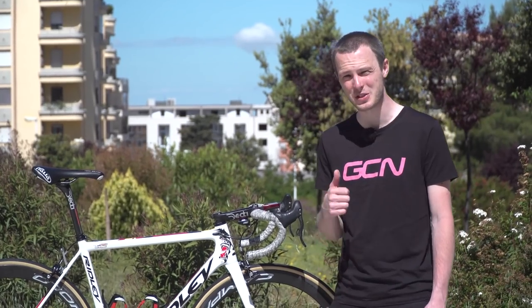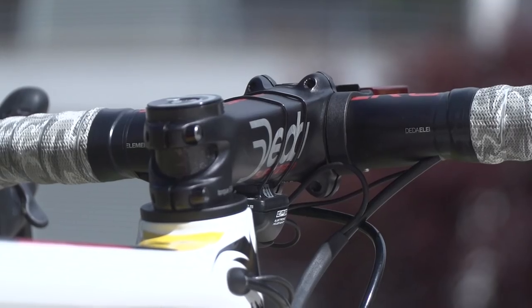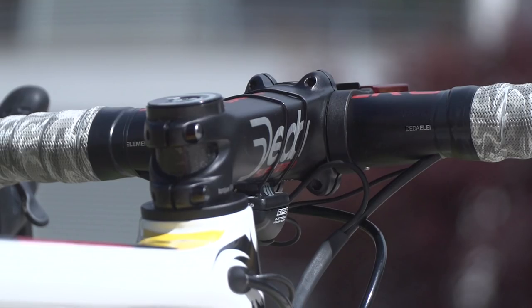Moving forwards from there, he's got a Deda Superzero stem — it's very long, we'll measure that later in the video — and Deda Superzero handlebars, which have a flattened top aerodynamic section.